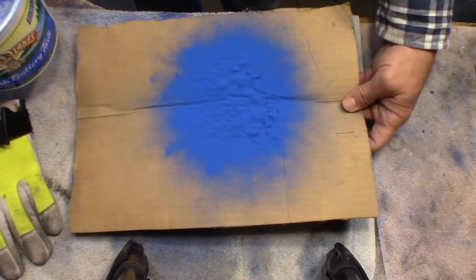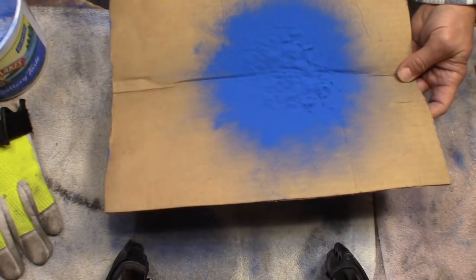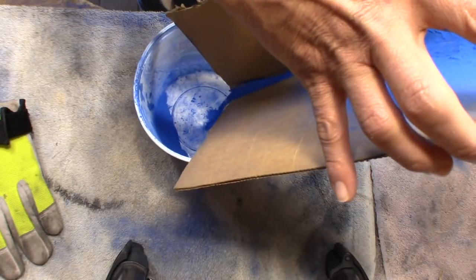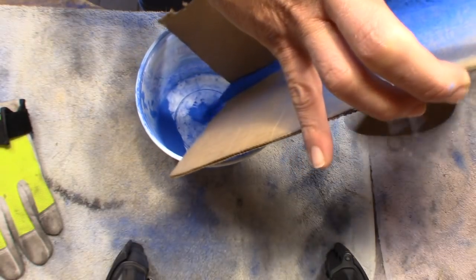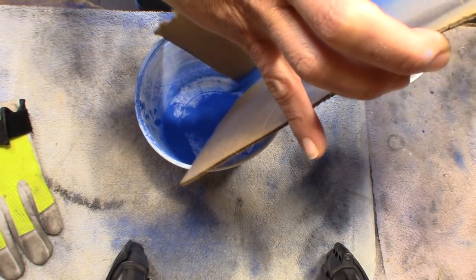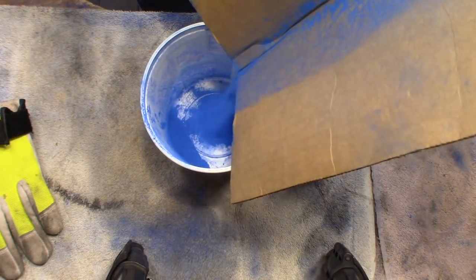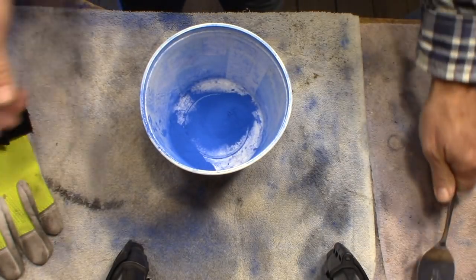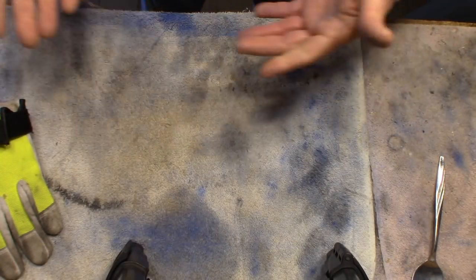And you have this powder that's left over here. The next thing you have is just a small piece of cardboard like that. You set your bowl down, and I use just a little spatula and tap the cardboard to get all of the powder back in the bowl for the next go-around. There we go.